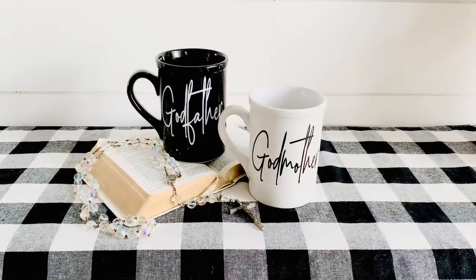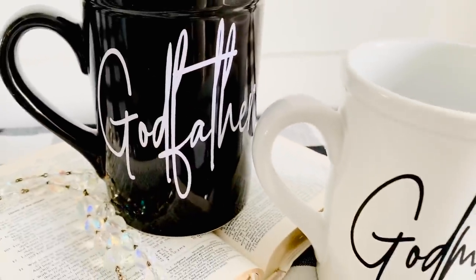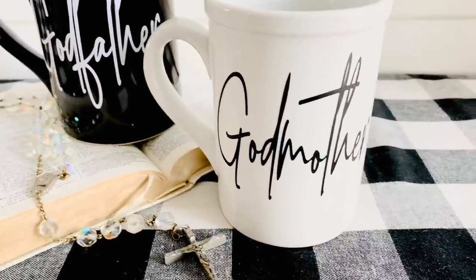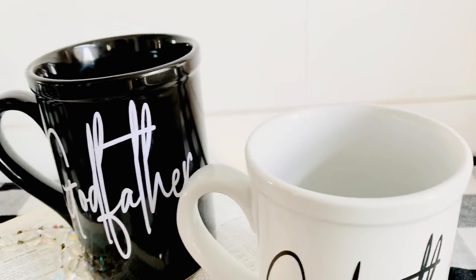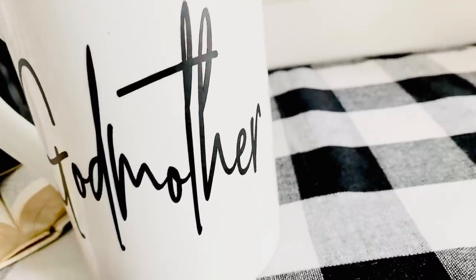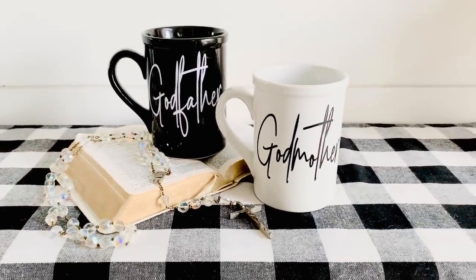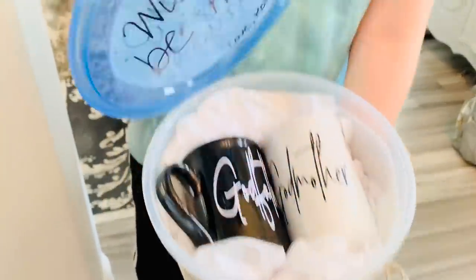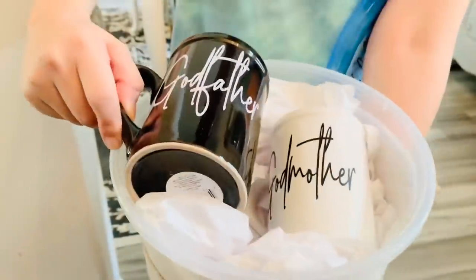Here they are all finished and I think these are so cute. The font I love so much is called Pink Script from thehungryjpeg.com — I'll have that listed below. The Godfather Cup is sitting on top of my Bible that I got from my first Holy Communion when I was eight years old from my Grandma Yvonne, engraved with my name. The little rosary next to it was my Grandma Esther's — I received that after she passed away in 2000. We put it in a Dollar Tree container and said, 'Will you be my godparents, Connor?' — and they were so excited and very honored.